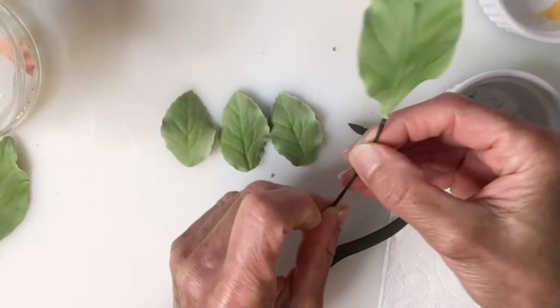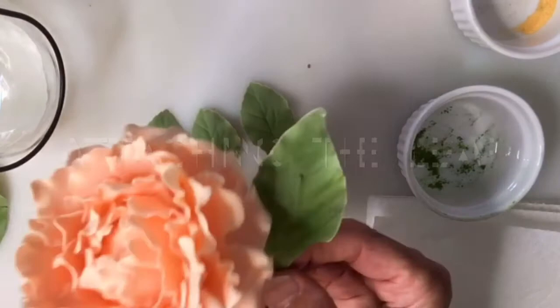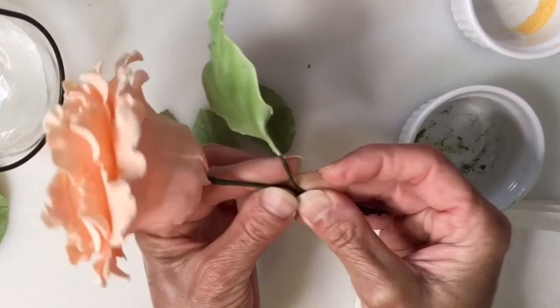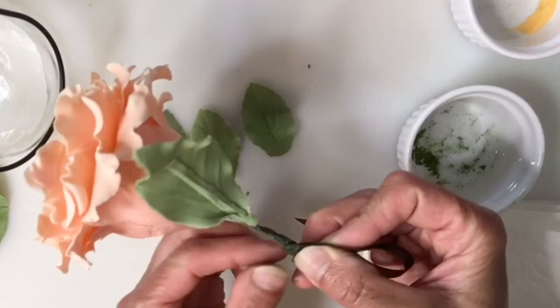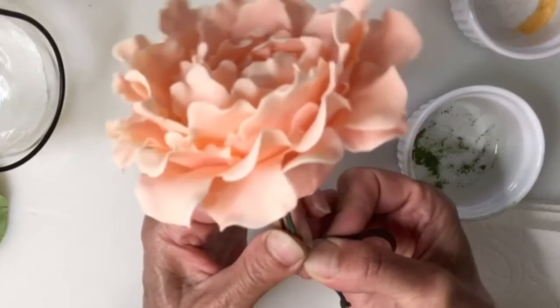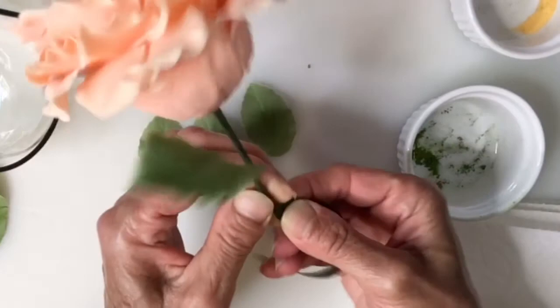Then we are going to attach the leaf to a flower. We place it a little bit below. You activate the glue of the floral tape and then you press hard at the beginning so it will attach very well. Once you have it attached well, you are going to continue pulling until you finish.